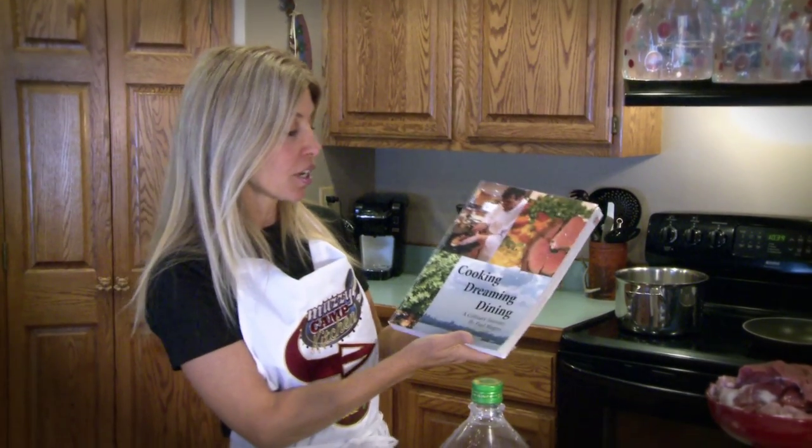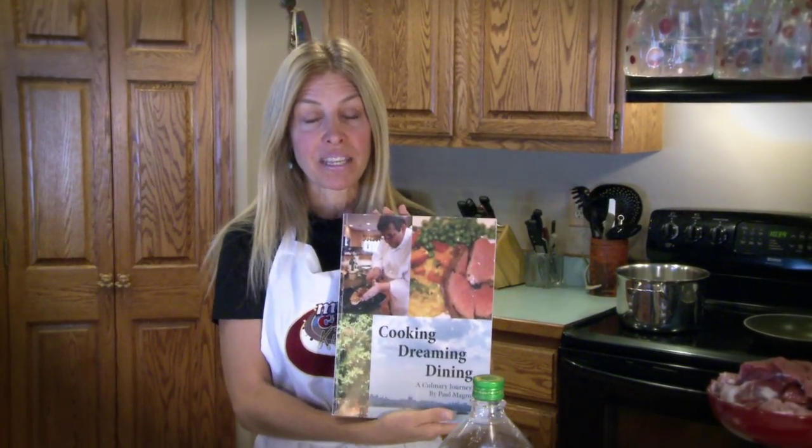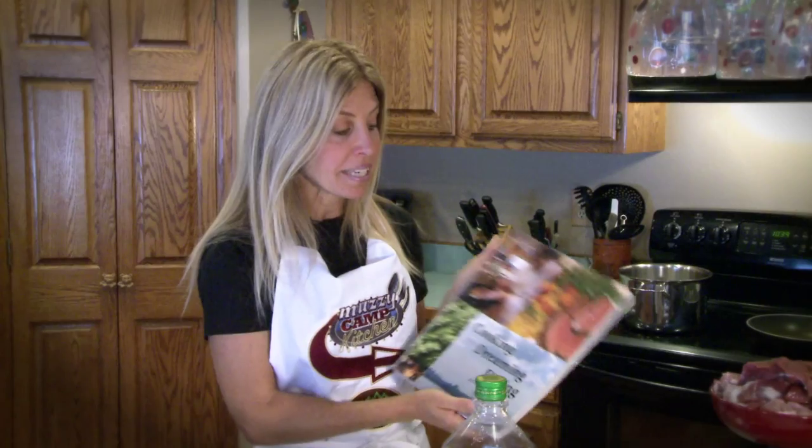Today's recipe is going to come from a great friend of ours, Paul Magro, who's an amazing chef and has written a cookbook called Cooking, Dreaming, and Dining. Many of you may know, I lost my dad in 1996 to cancer, so I have been very involved in trying to raise money for cancer research.